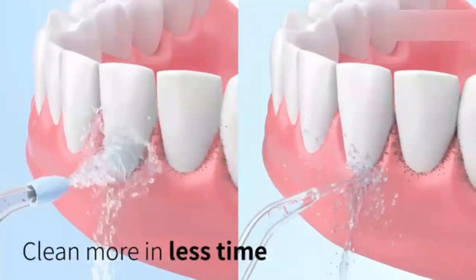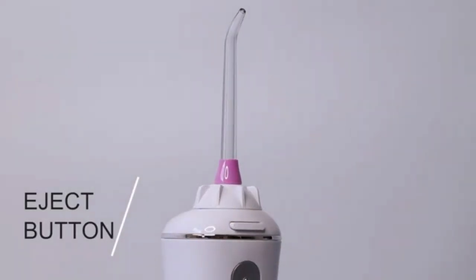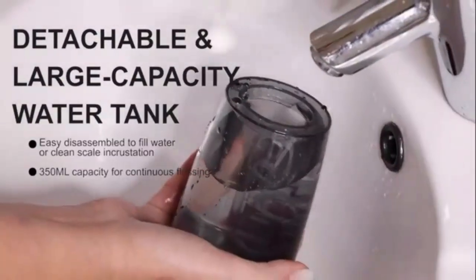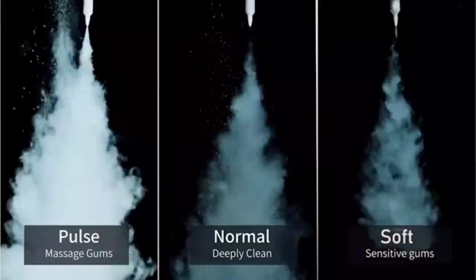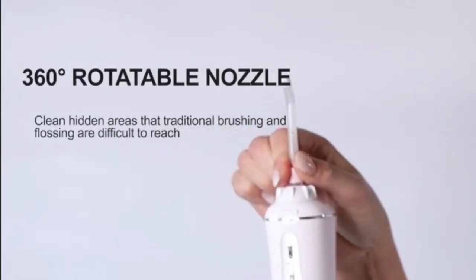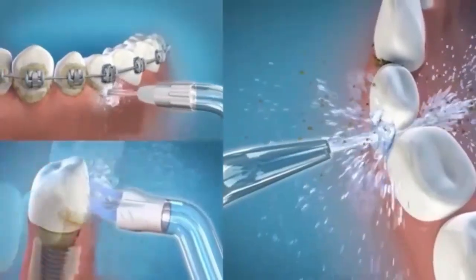Upgrade your oral care routine with the Bitvay C5 Water Dental Flosser — a powerful, cordless solution for healthier teeth and gums. This water flosser features advanced pressure settings, delivering deep cleaning between teeth and along the gum line where traditional brushing can't reach. With its ergonomic design and long-lasting battery, it's perfect for use at home or on the go. The flosser's compact size makes it travel-friendly, while the Easy-Fill Water Tank ensures hassle-free operation. Ideal for anyone with braces, implants, or those seeking a superior clean. Achieve a dentist-level clean at the press of a button.